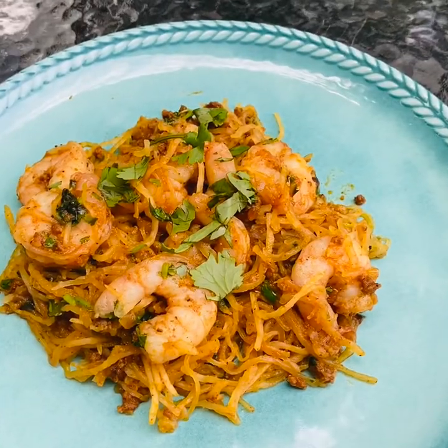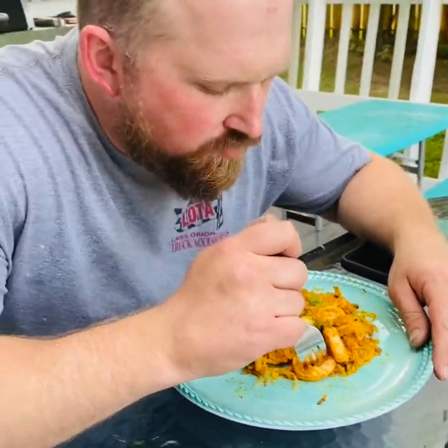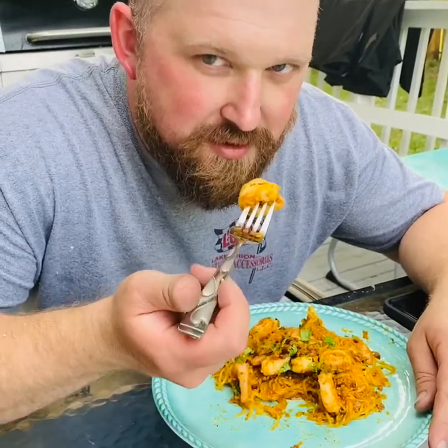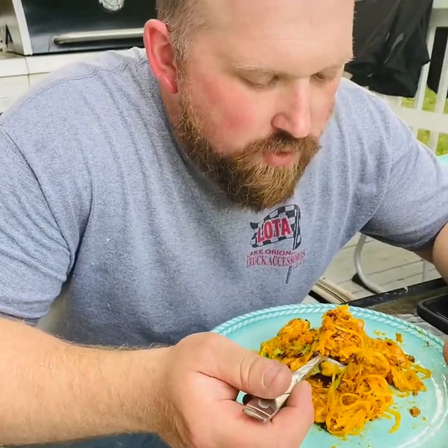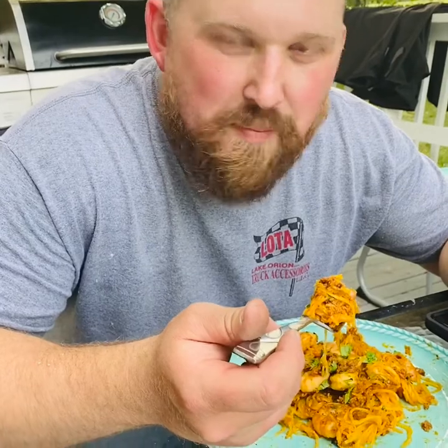Here is the finished product and here are my taste testers. Honey, how does it taste? 'Horrible.' He does not tell the truth — it's delicious. How does the spaghetti squash taste? 'I'm eating the shrimp.' Can you please take a bite?